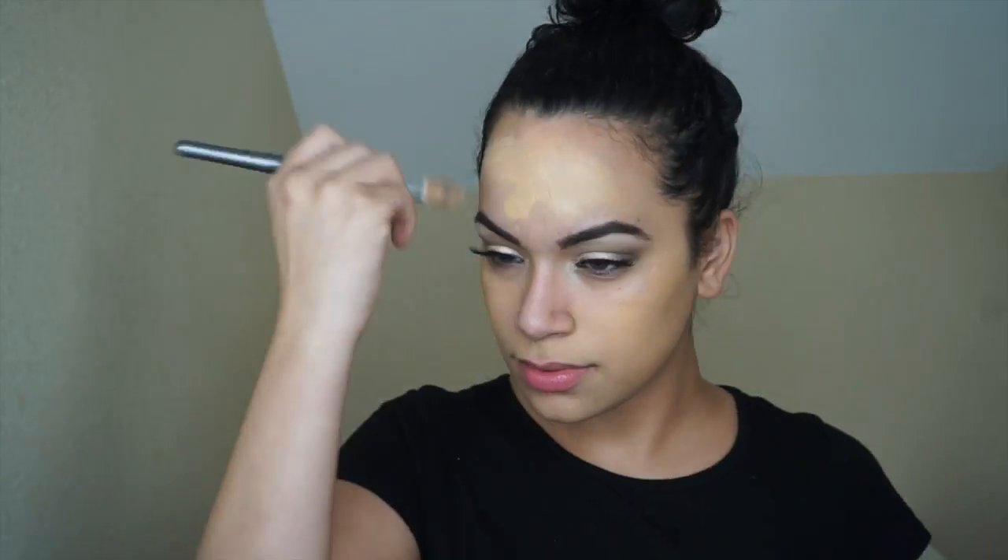Moving down to the face — I already primed my face with the Pore Professional by LORAC. We're just going to go in with the 106 L'Oréal Infallible Foundation. Y'all know that's my favorite right now — yes it is!